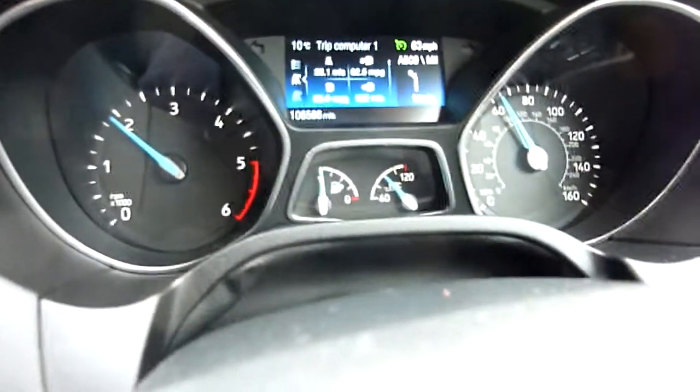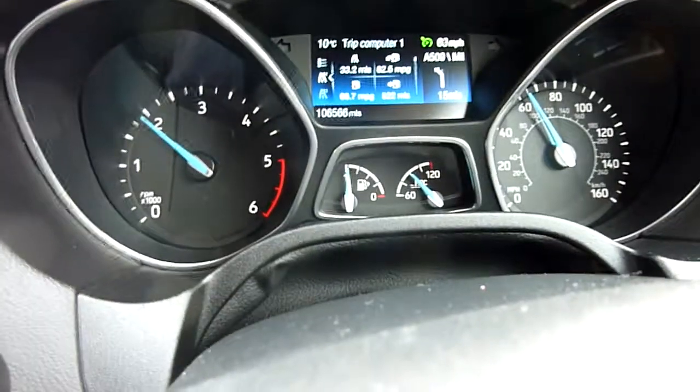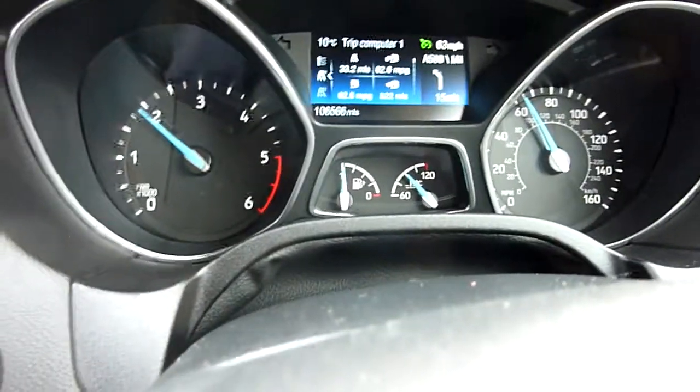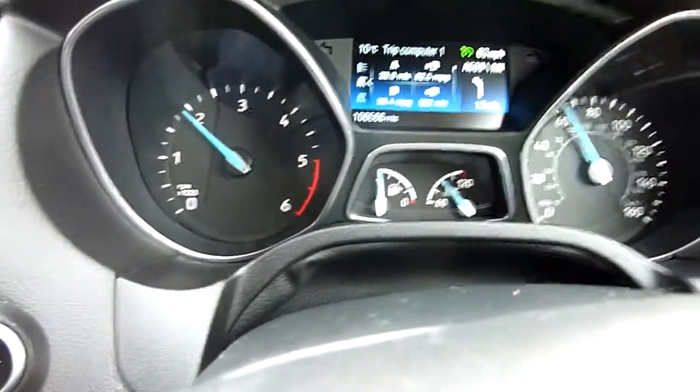Look at the revs on 6th gear — it's got 1,900, 1,850, something like that — getting about 70 miles per gallon on the bottom left there.